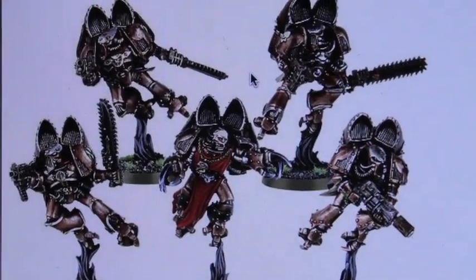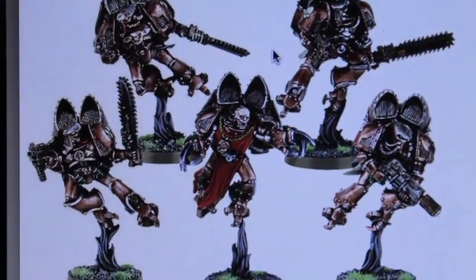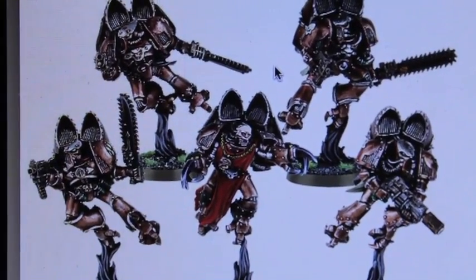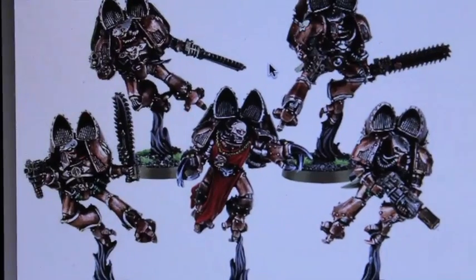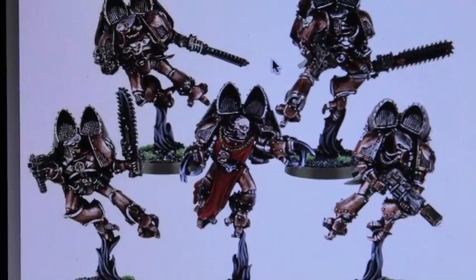What's up, players? Warbots, stay up in this mud. Today I'm going to be teaching you how to paint up a squad of these old metal — I think they're coming out in Finecast soon — but presently metal Raptors for the Chaos Space Marines and the Warhammer 40,000 game system.